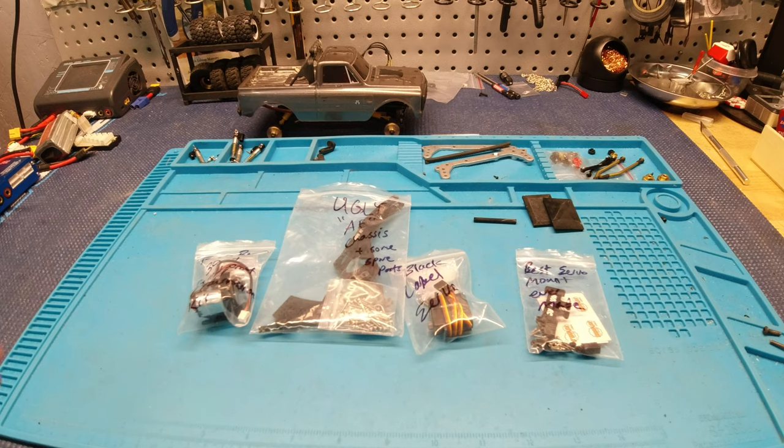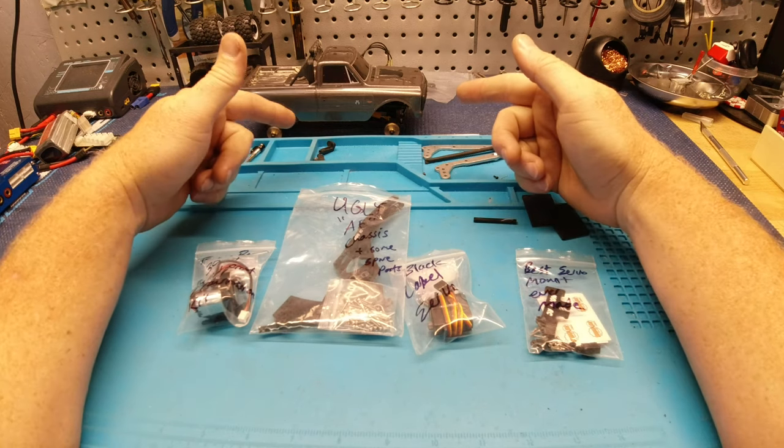What's up guys, Matt here coming at you with another quick video. You already know it's time for another build.